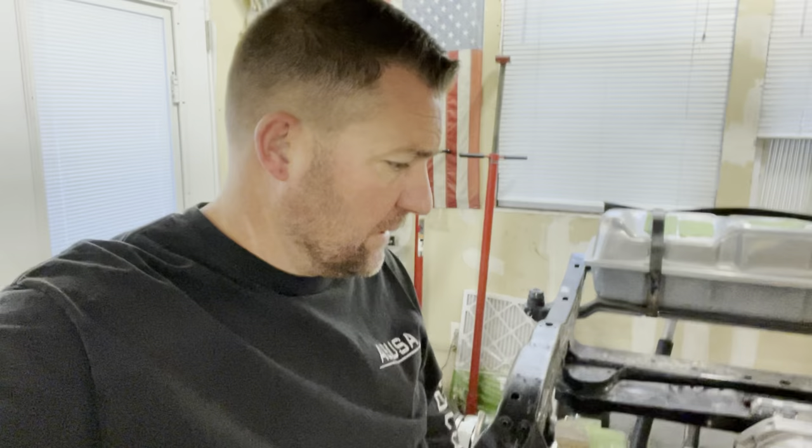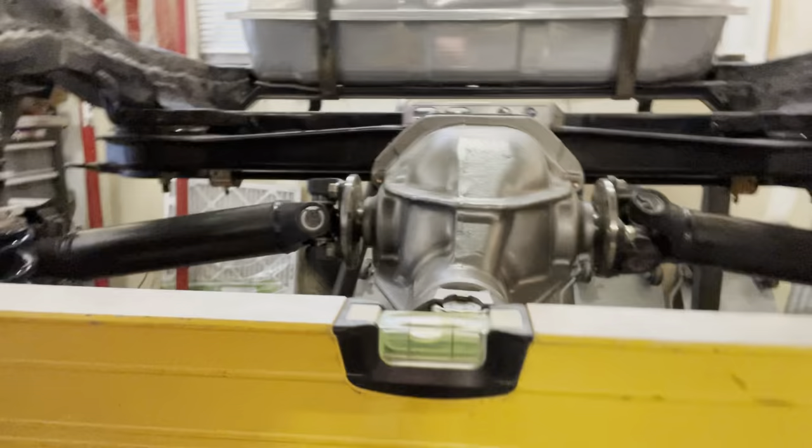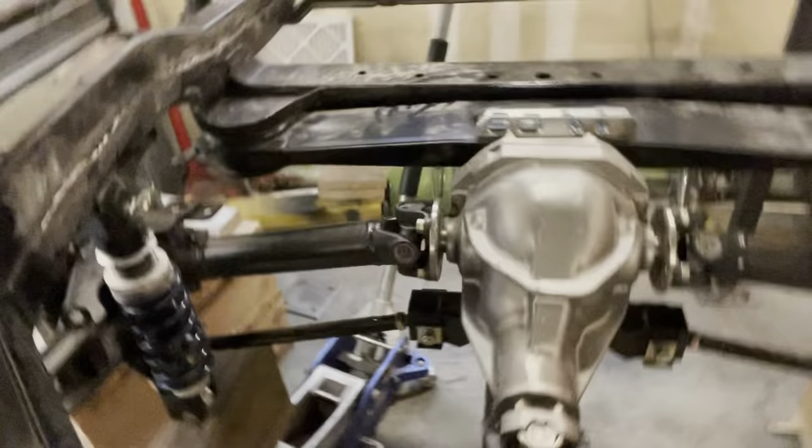Day two. I let this thing rest — curious what that would do. I think a skosh is about as much as I'm going to get. If you look, it looks dead nuts, right as rain. But on the mounts it shows not quite. So I'm going to go ahead and drop that diff brace.